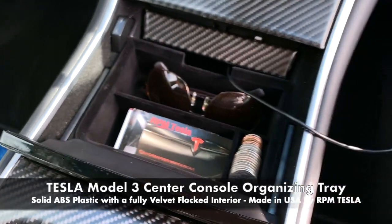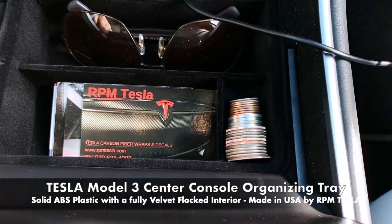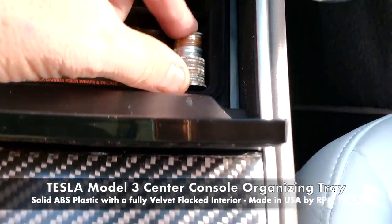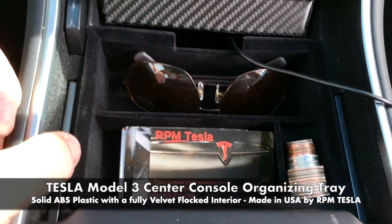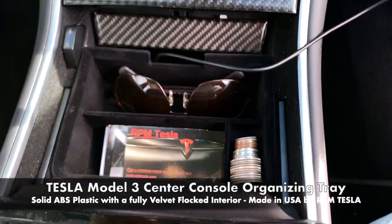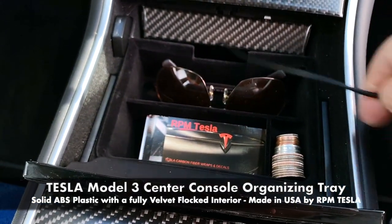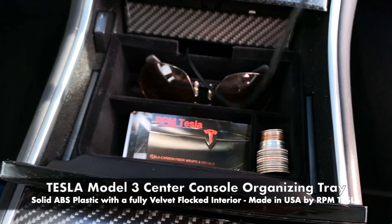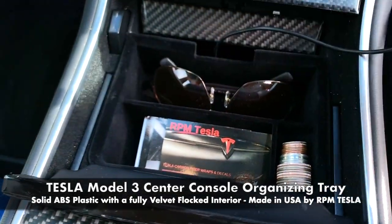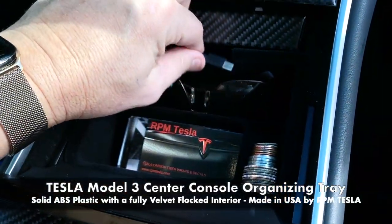We think it's great. It actually does hold change — American coins made to fit quarters, nickels, dimes, and pennies. We're very proud of this. It's been designed and redesigned several times. We now have about 50 in stock and will have about 500 in the next two weeks. It'll be shipping very soon.